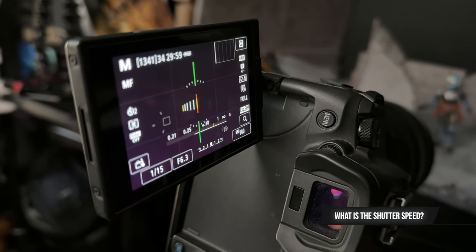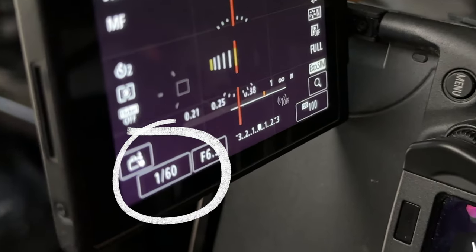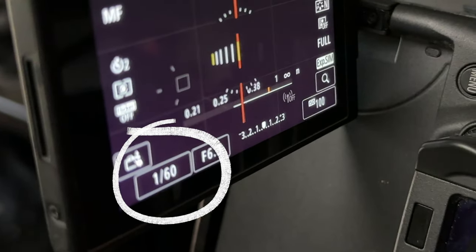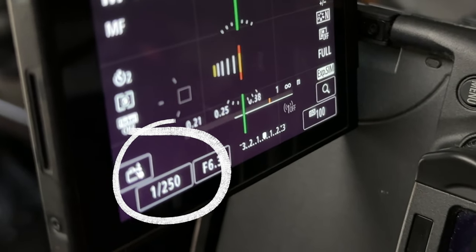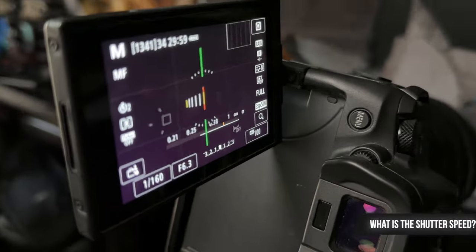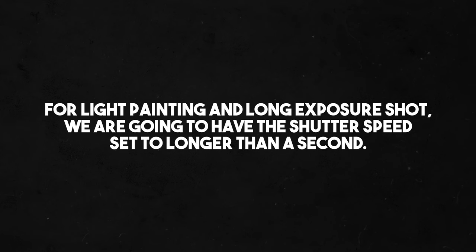In case you're not sure what shutter speed is, it's this number on your camera. Most of the time you're probably shooting faster than a second — like 1/60th, 1/100th, 1/250th of a second. The shutter opens and closes that fast, usually less than a second. And when you hear the burst, those are all shutter speeds going up and down.